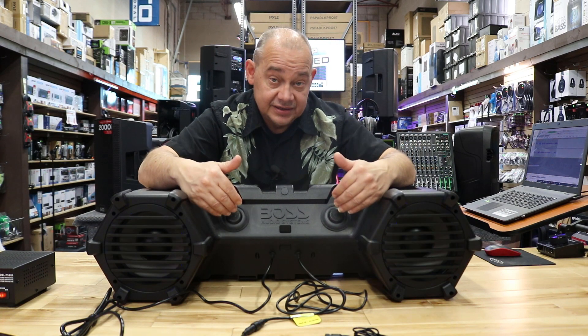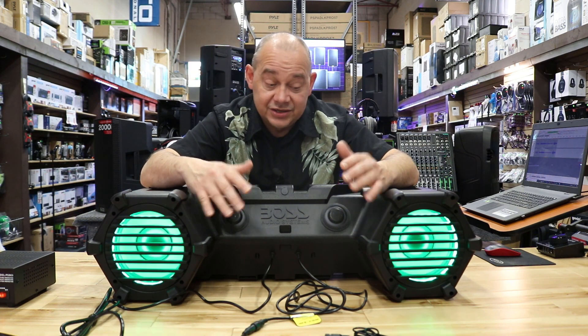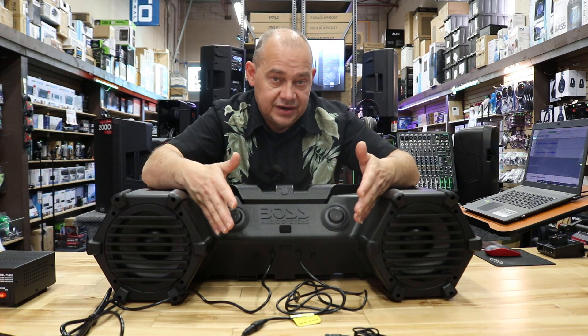There's a built-in amplifier listed at 700 watts. Other companies have higher numbers, but don't get all tied up around the wattage — it is stupid loud. For something that's going to run off the battery and alternator of your ATV, this is going to do an amazing job.